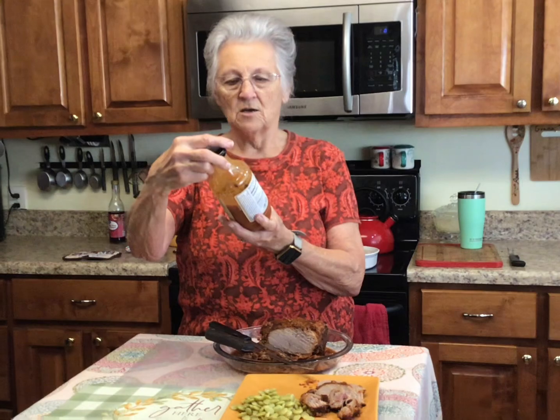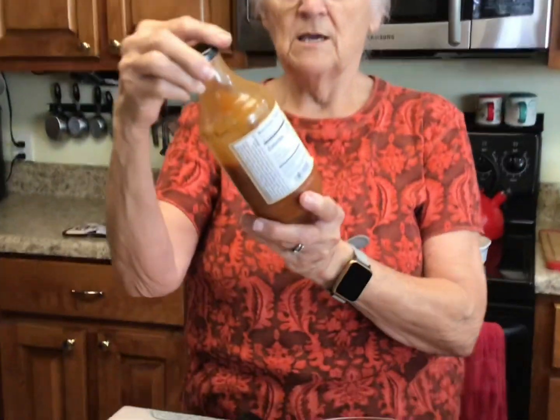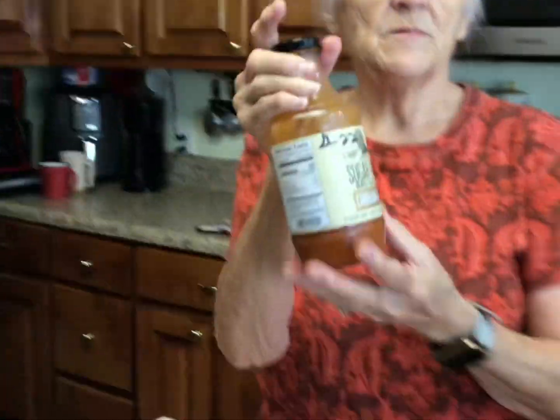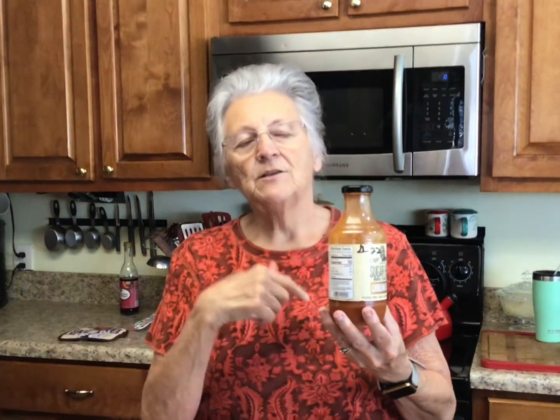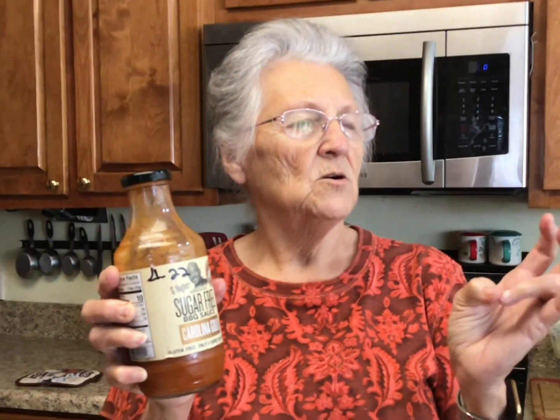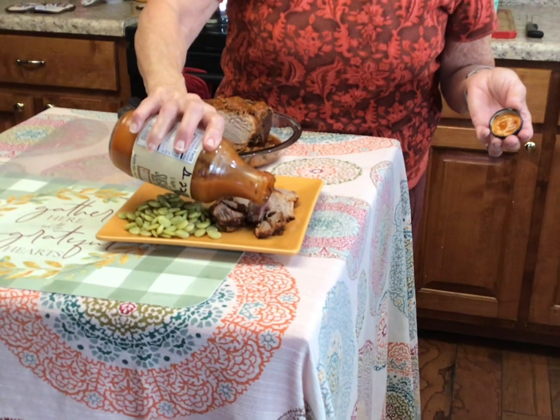That is really a pretty meat. Now this is G Hughes sugar-free barbecue sauce. I've told y'all before — I always date my things when I put them in the pantry so I know which ones to use first. This is their Carolina Gold. They've got original, Carolina Gold, honey mustard, teriyaki, and others. I really love their Carolina Gold, so I'm just going to put a little bit over this for Promise because she loves barbecue sauce.